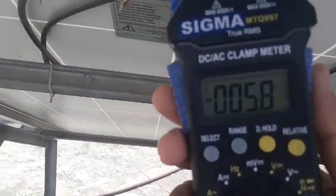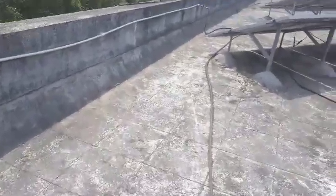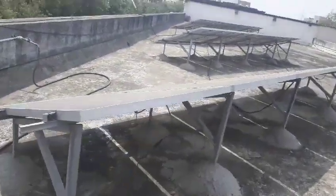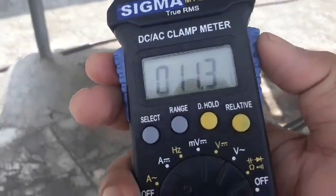This is the next series — we will see the current in it. It is about 5.8 ampere current generating. You can see each solar series has six solar panels. Here the current generating is 11.3 ampere.